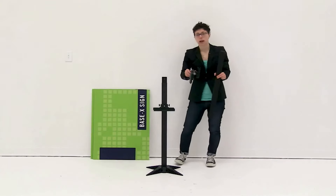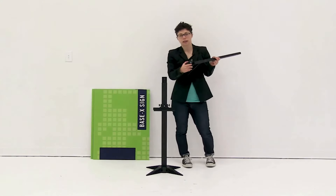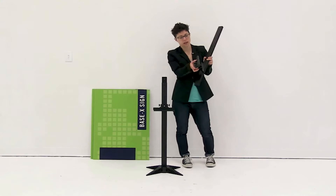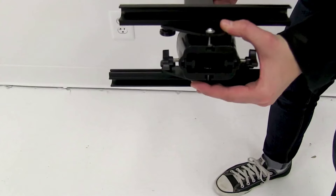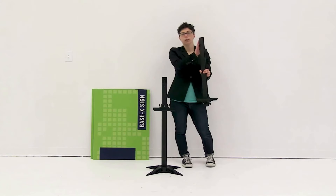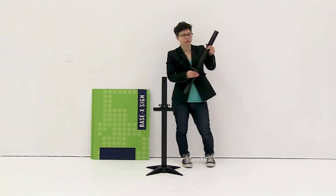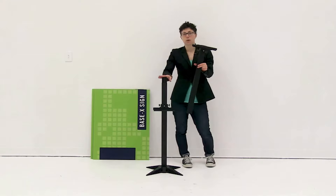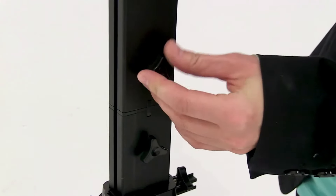Now that you have the first pole secured, before we secure the second pole, we're going to slide the second tray onto this pole. Slide the tray onto the bottom of the pole and make sure that the tray is facing down on this one. You can adjust the tray for your graphic, but I'm going to slide it all the way to the top — there's a stopper at the top.